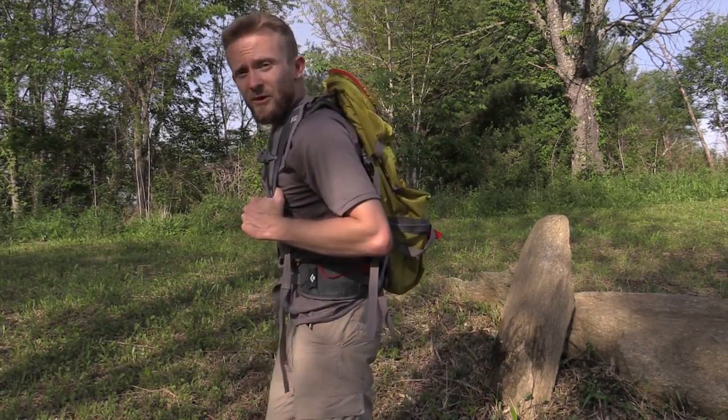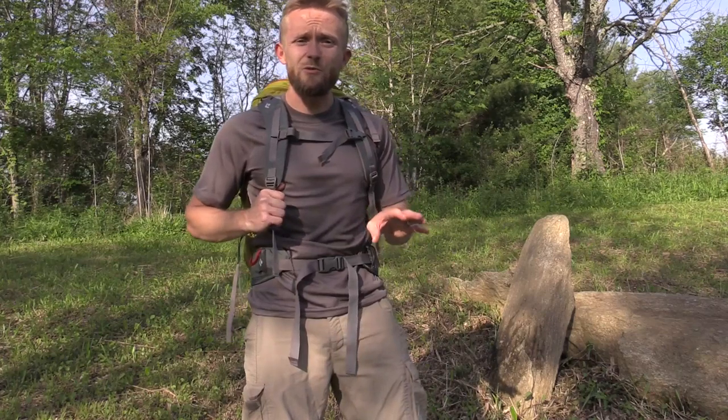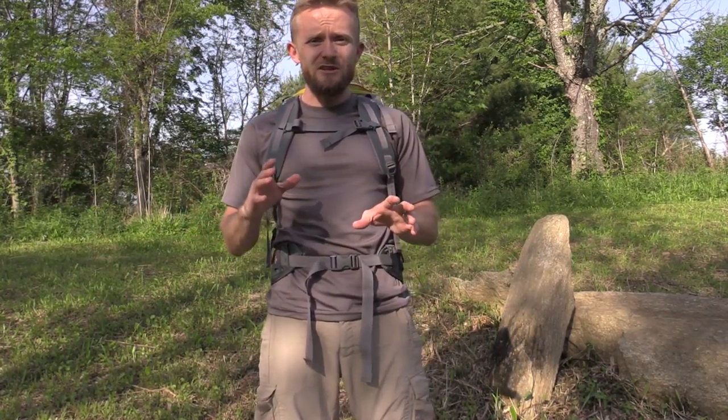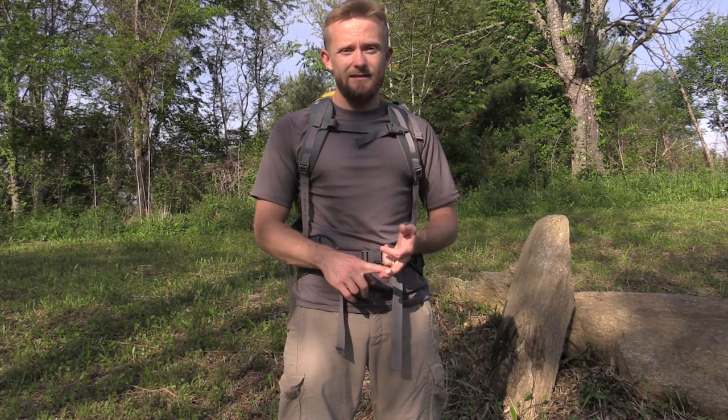It does come in multiple colors. The yellow and red color you see here has been discontinued — this is an older model — but the newer models haven't changed much in features, so I went ahead and did a video for you all. The newer models come in fire red and graphite black.